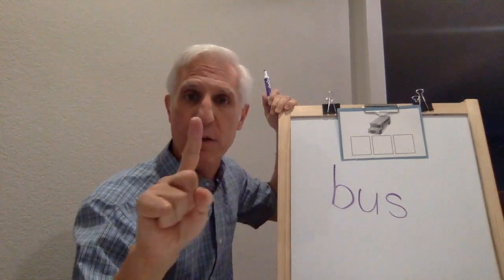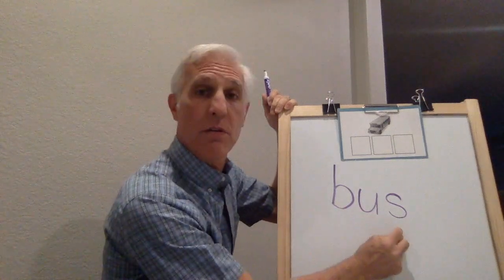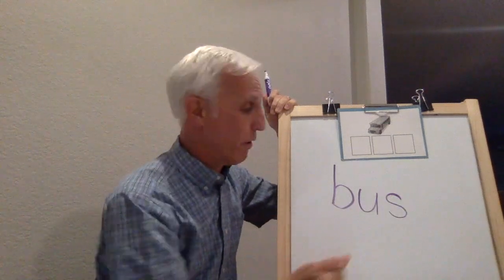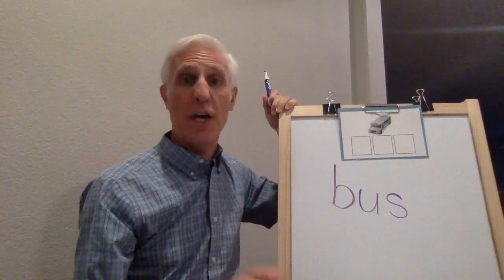I want to remind your families: when we do reading these kind of words, we always put our finger under them and we say the sounds. Then we go back to the beginning and read it. Let's do it again and show our families how we do it in kindergarten: B, A, S - bus. Awesome.